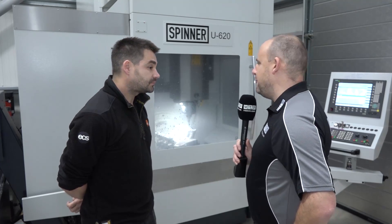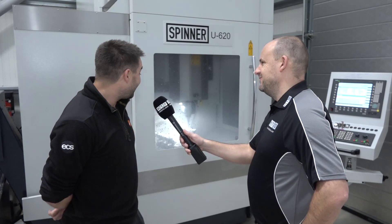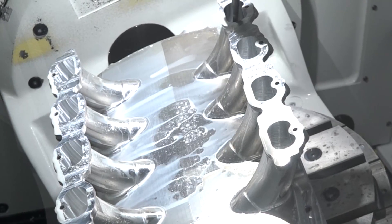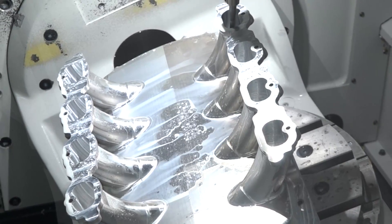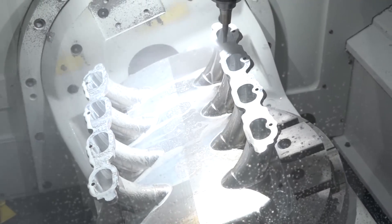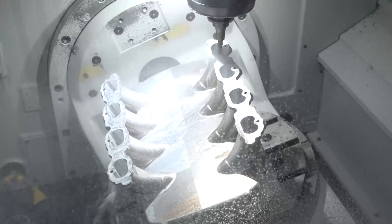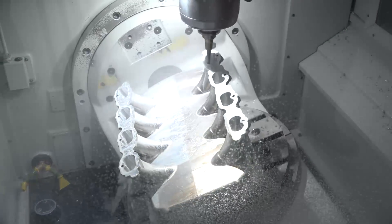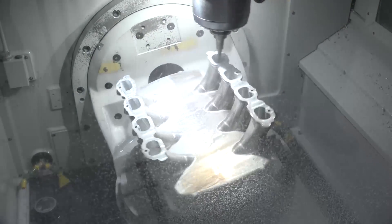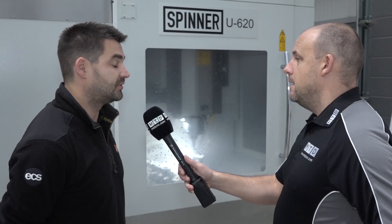Tell me about this part — how fast are you machining it, what is it, and how long does it take? It's a one-piece billet intake manifold for the bottom of a quite high-end road car. It's quite intensive because there's a lot of fine detailing on it, so they take about 50 hours each by the time they're roughed and fully finished. Do you tend to leave that lights-out? Absolutely — we've got cameras in the workshop so we can keep an eye on it from home, but no problem just leaving it.